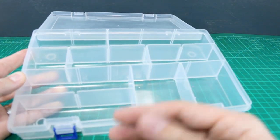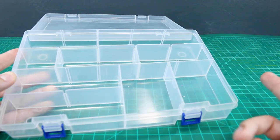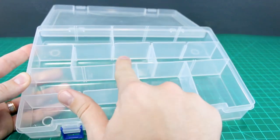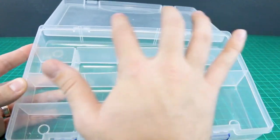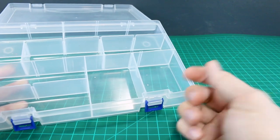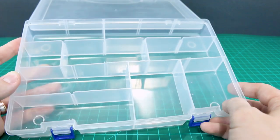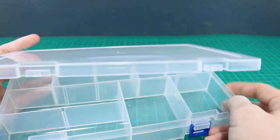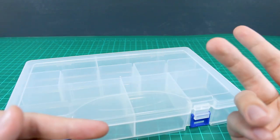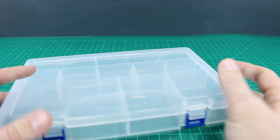Everything's all cut from the runners so that when I'm actually going to build the kit, I don't have to keep going back to the runners. All the parts are already cut out and separated. For example, I'll put all the torso parts here, left leg, right leg, head, left arm, right arm, waist, and then weapons or accessories up at the top. That way when I'm going through the build I just grab the parts I need, clean up the nubs, put it together, and move on. It still takes time to cut everything out, but it saves you from going back and forth to the runners.